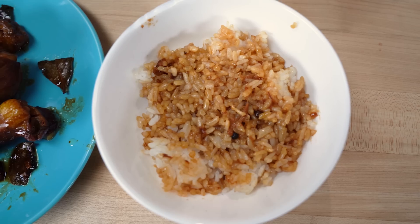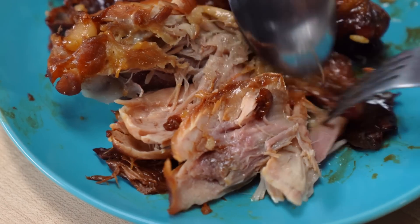What adobo means to me is just something authentic from home, something that you can just throw into a pot, let it simmer, let it sit overnight. I let this sit for more than a day, so it really sat into the flavors.